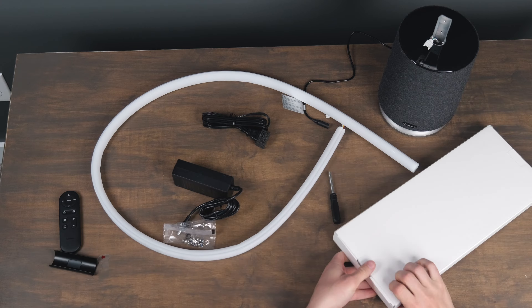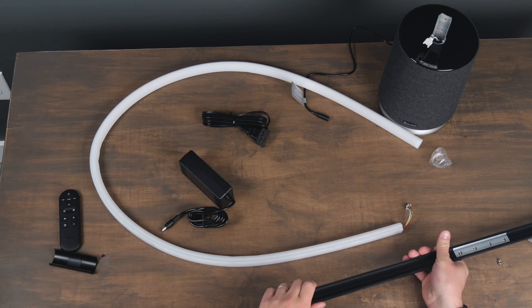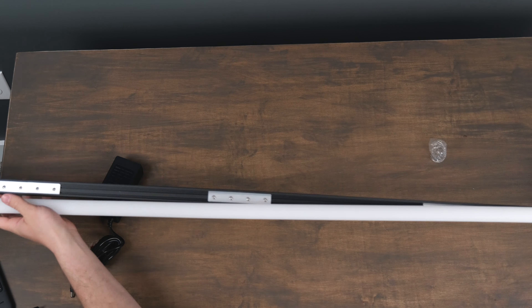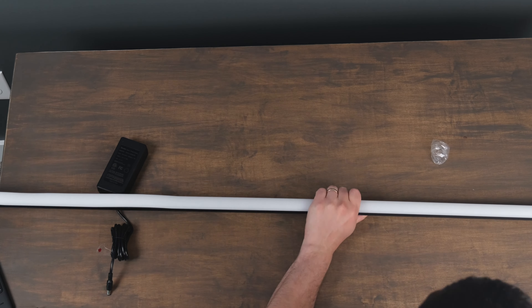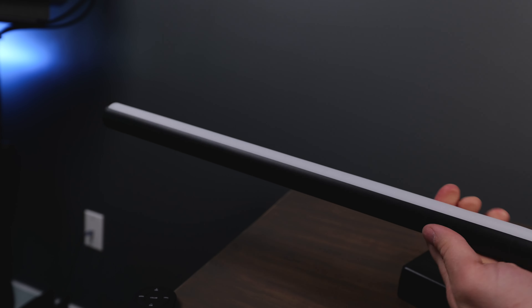When you get this lamp, you'll notice there's quite a bit of assembly involved. You get the LED strips separate from all the individual sections that build up the lamp, so you're going to have to screw it together. They give you a screwdriver that you need, and you also have to insert the strip as well. The trick is starting at the top and bottom, working your way to the middle, and then going from the middle out again. It's the perfect length, so it's going to fit in perfectly.